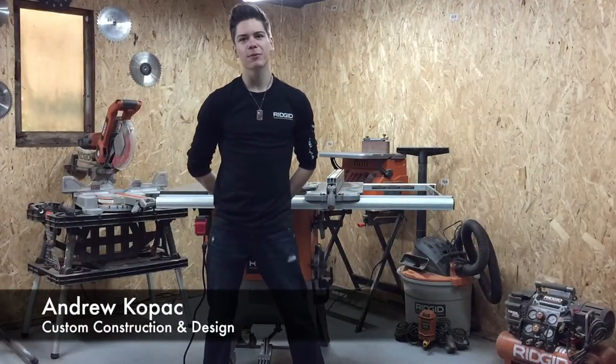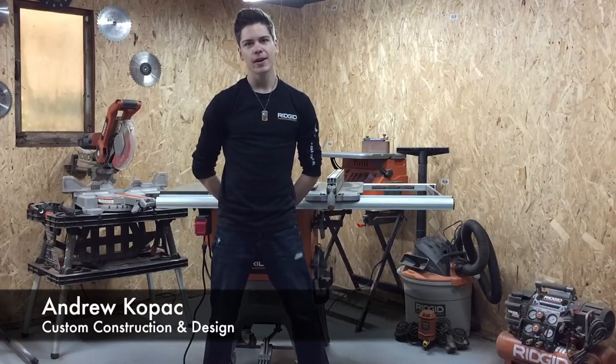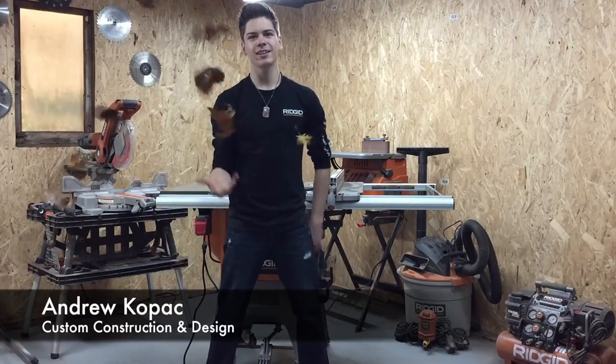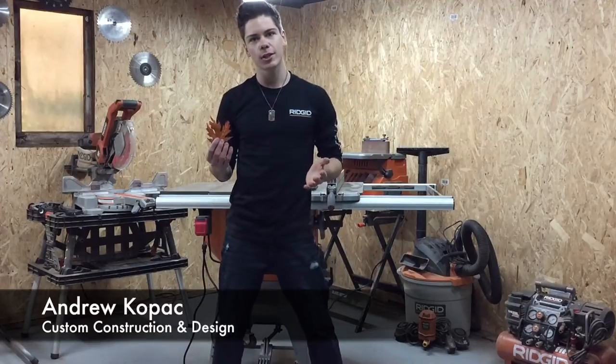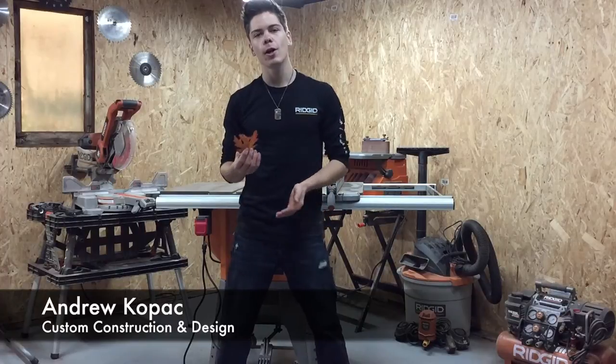Hey everyone, welcome back and thanks for watching. My name is Andrew Kopach and I do construction and design. I'm here to show you how to build some awesome projects. Since fall is here and leaves are everywhere, why not let the unique leaf patterns influence the next project? I'm going to be showing you step by step through the design and build phase.